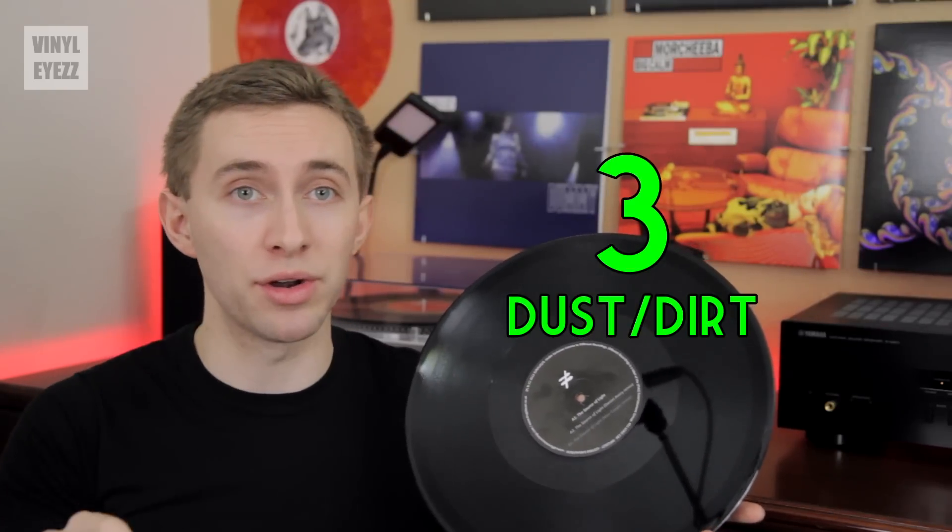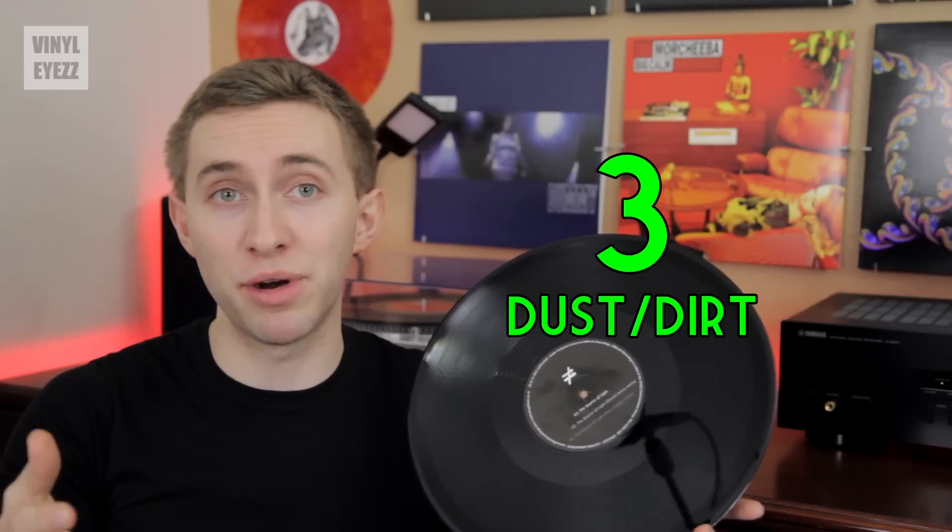Now the third thing you're gonna want to look for is dust and dirt. Is the record covered in dust bunnies and dirt particles? If it is, don't worry. You still might be able to clean them off. I've had some records that were pretty dirty when I bought them, but after a simple cleaning, they played like new. So don't let a little dust or dirt discourage you.